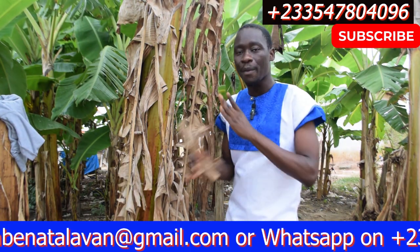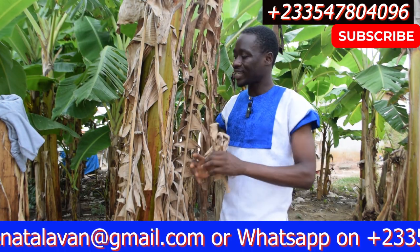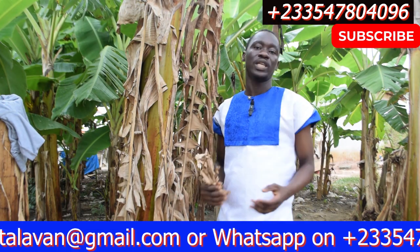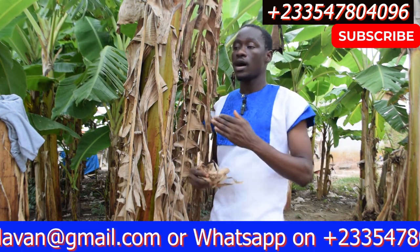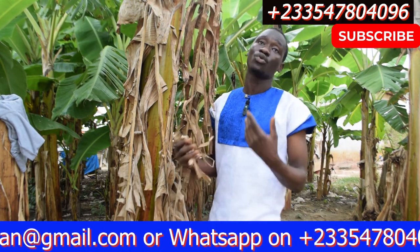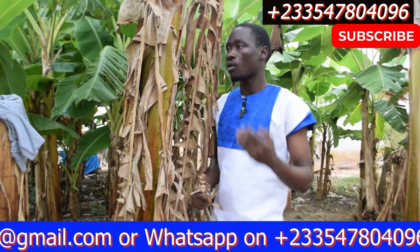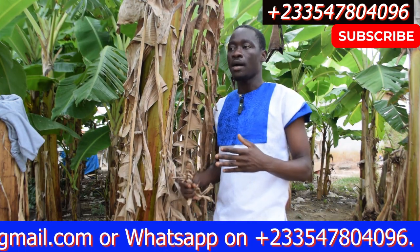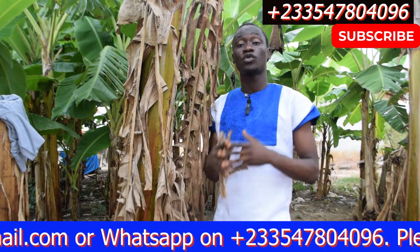If you don't have appetite for food, dry plantain leaves is all that you need. Dry plantain leaves is a very powerful leaf that most of us don't know about. It works similarly to dry purple leaves, which are also beneficial, yet many people don't recognize the benefits.